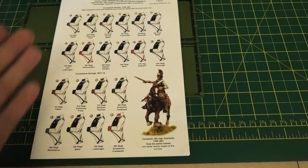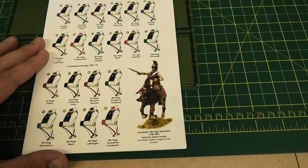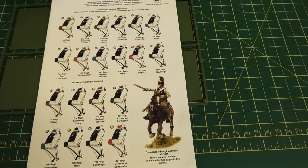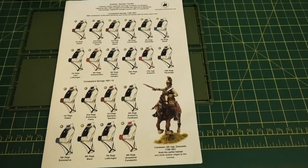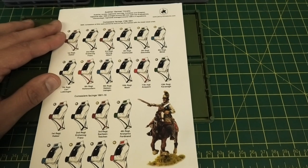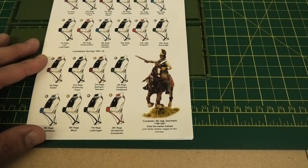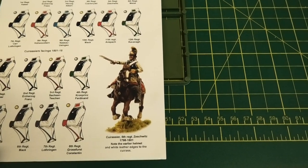The guide shows all the different cuirassier regiments, their facings and other distinctions including their button colours, and also differentiates between the time periods those cavalry units served in. You have the option within this box to use different helmets and distinctions to differentiate between the period the cavalry are meant to be representing — the cuirassier regiments and their facings from 1798 to 1801, and then just below, the cuirassier facings from 1801 to 1815, next to a nice upscaled colour version of what the miniatures can look like.